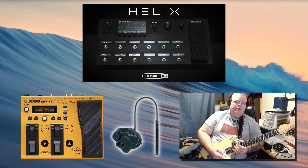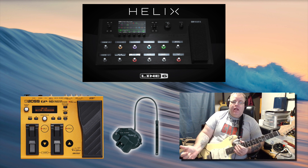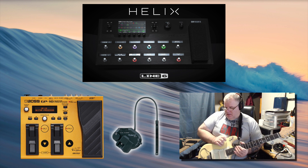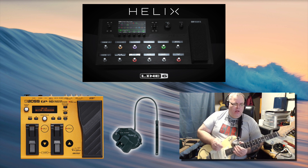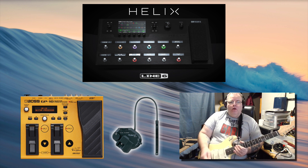Frankly, I'm not impressed with the GP-10 when I have the Helix. If I hadn't had the Helix, the GP-10 would work great for effects and amp sims, but the Helix is just so far more advanced. Anyway, here's a little patch that I came up with using the combo of the Boss GP-10 and the Helix.